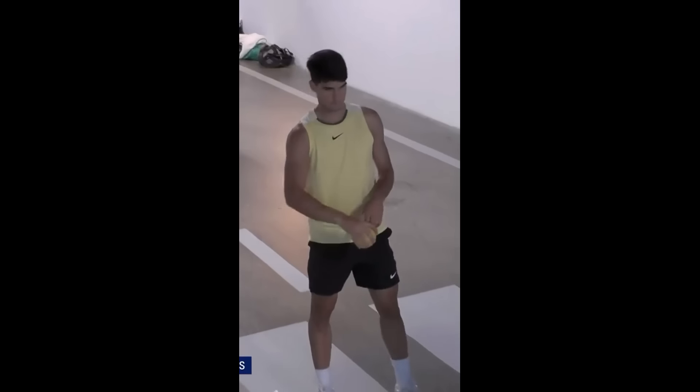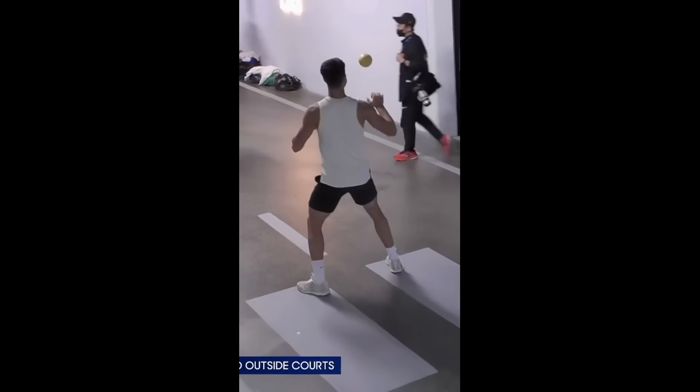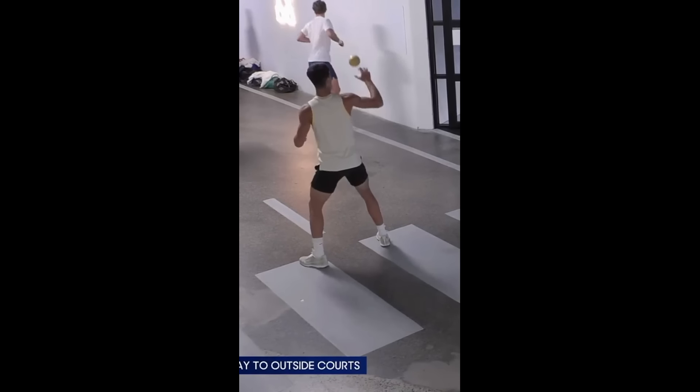As the famous quote goes, the best preparation for tomorrow is doing your best today, so we hope this video will get you motivated. Now, let's talk about the core benefits of the backward throw.